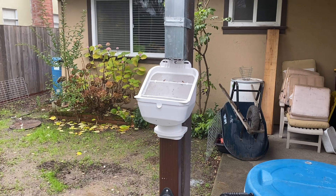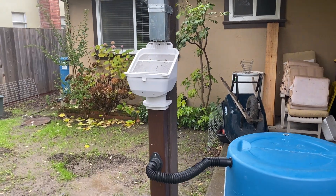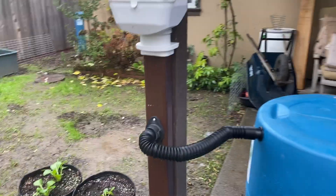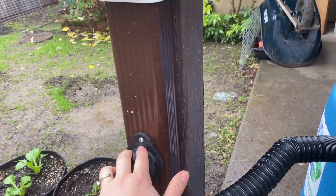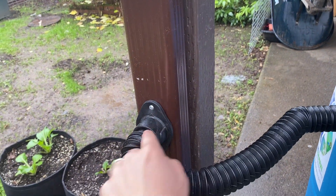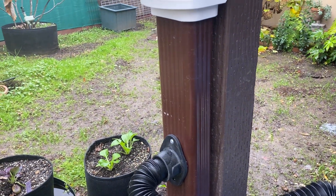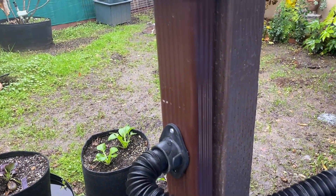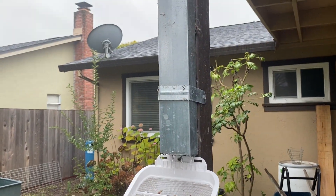One detail I want to point out: the leaf eater can actually be used as an adapter. We have a lot of folks writing in saying their downspout isn't quite the right dimension. We do have downspout diverters compatible with two by three and three by four inch downspouts, and also three to four inch round downspouts, which covers most standard sizes.